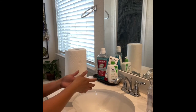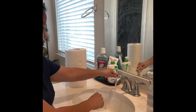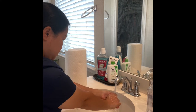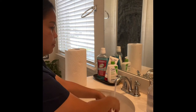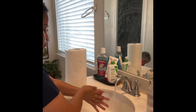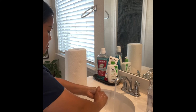Wash my hands first. Turn on the hot water first and then the cold water. Okay, 20 seconds.